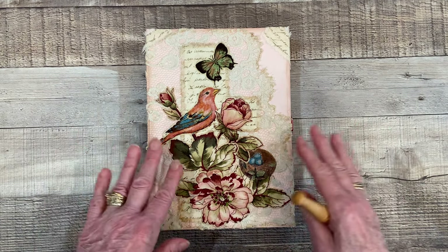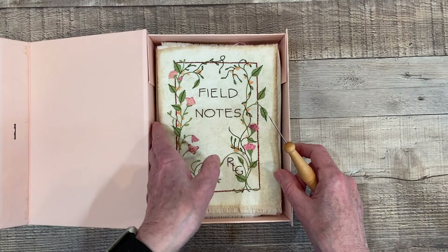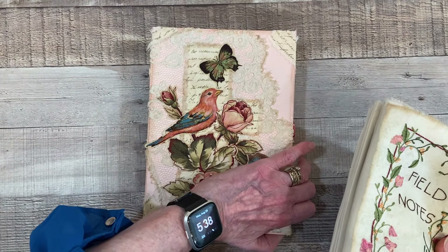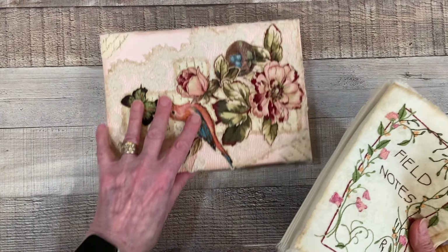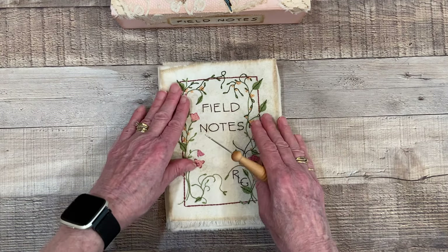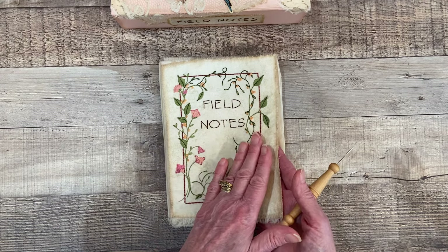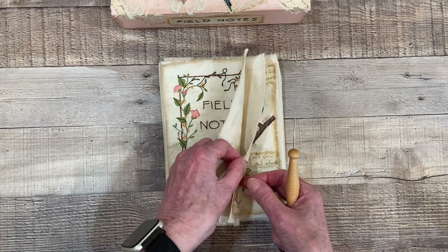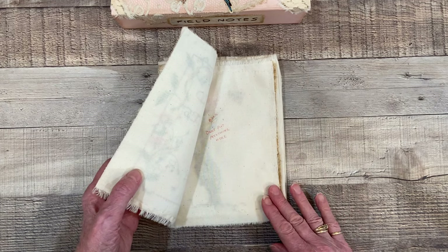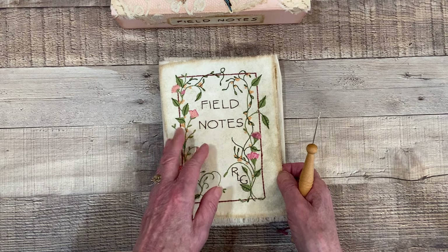For my new subscribers, this is the box that I'm keeping my Field Notes little journal in. These are just extra pages here that I will be using each time I get a prompt, so this is my little place where I'll be storing all of this when it's completed. The title page is sewn to the lining because this lining will be sewn back to the book so that you won't see any of the stitches from each page that follows — you won't see the back of the stitching. So it'll look like this when you open it.